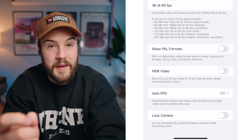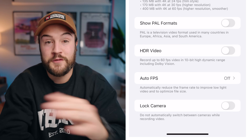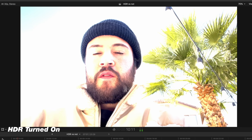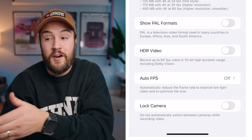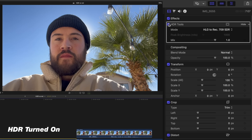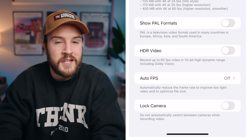HDR video is automatically turned on, and you want to go ahead and turn this off. When it's on and you're filming, it's gonna look beautiful, but when you upload to YouTube it's gonna look way overexposed if you're watching on a monitor that is not HDR. Most of us are editing on regular SDR screens, so it looks completely weird and you have to convert it inside Final Cut Pro. Even when you turn this off, you still get beautiful highlights — it just saves you a step in editing.